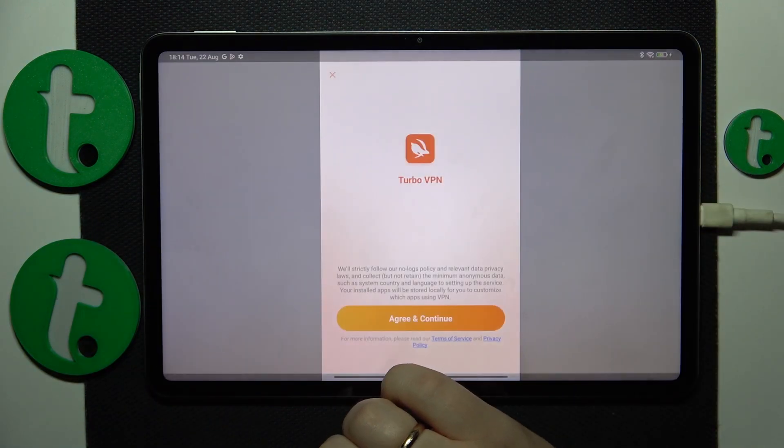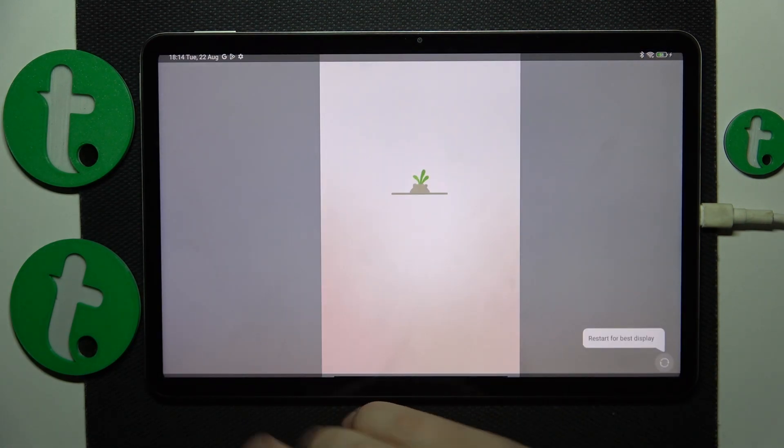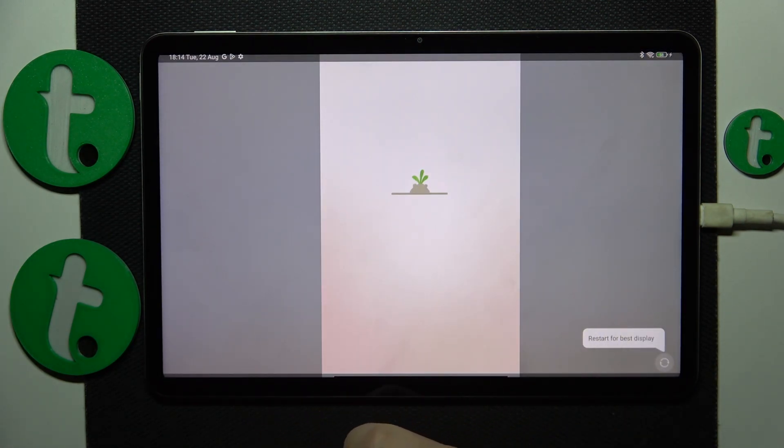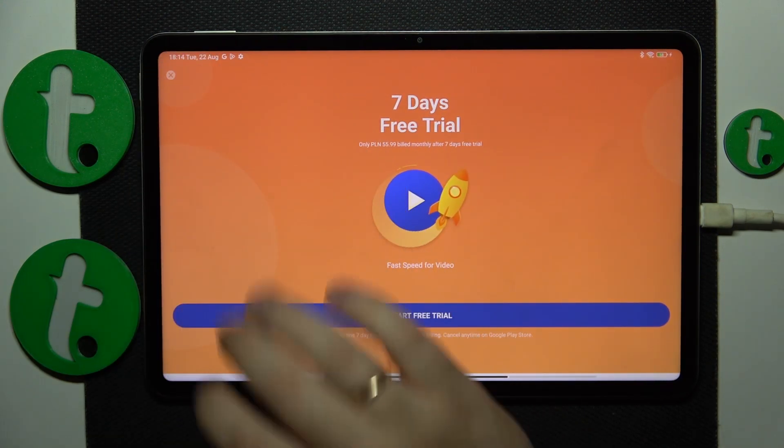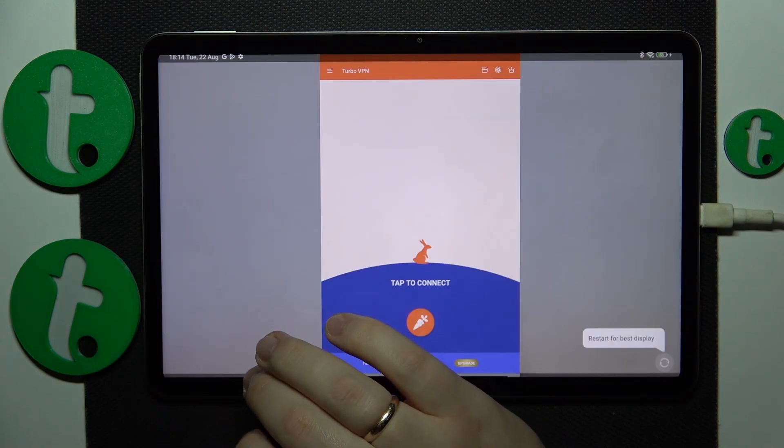Launch the Turbo VPN once it is ready, then tap the green Continue button. Decide if you would like to receive notifications from this app, and then skip the ad at the end.